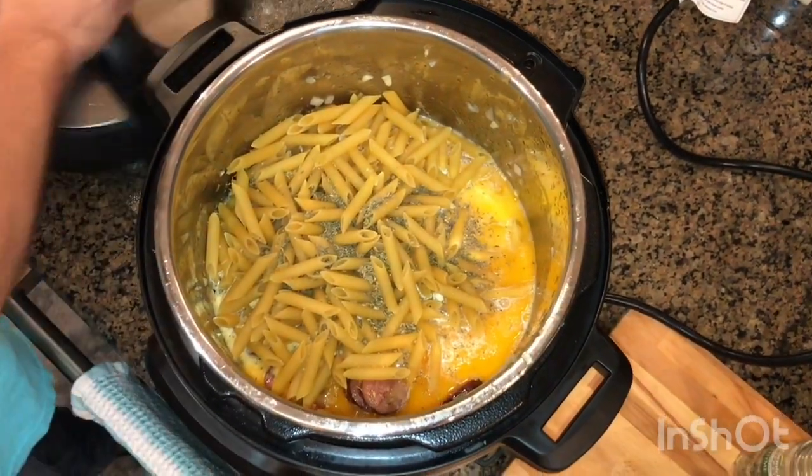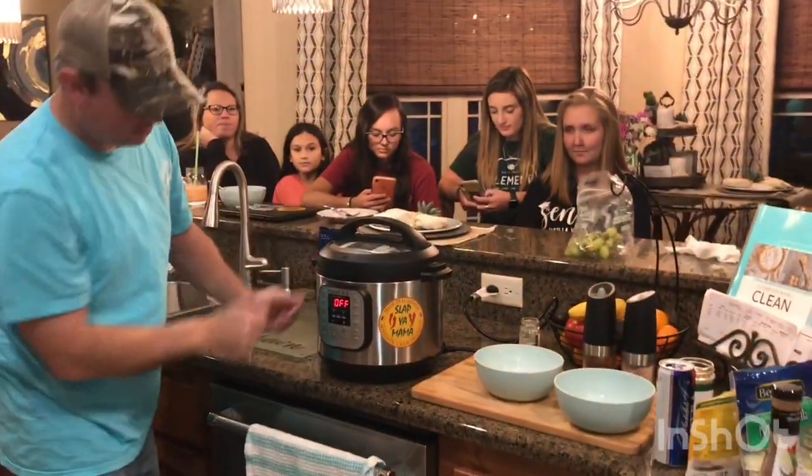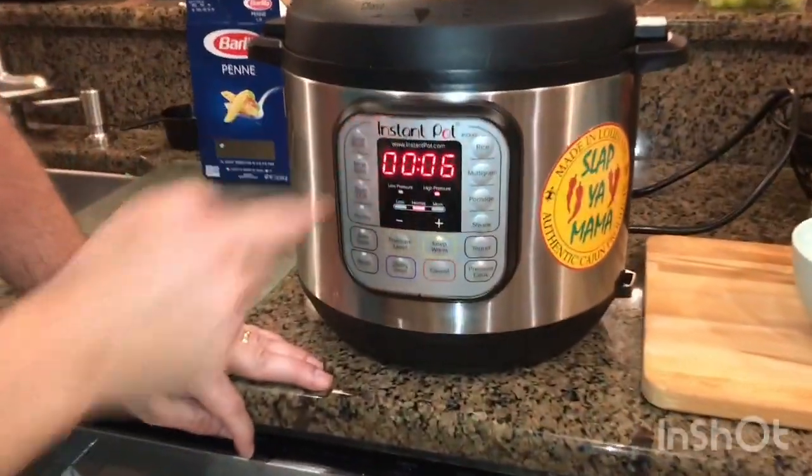All right, I'm going to take my lid, put it in the seal position. Pressure cook — six minutes — and we'll be back.